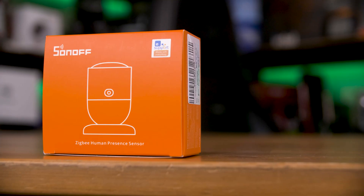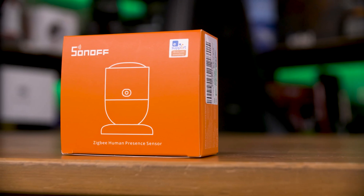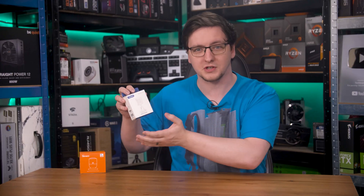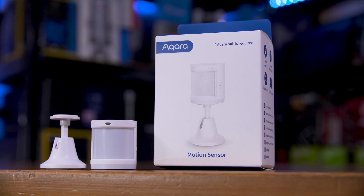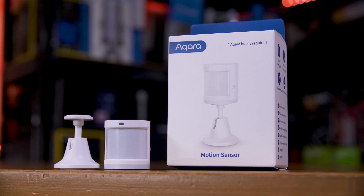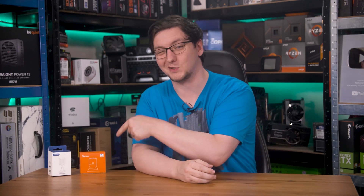This little guy is a Zigbee presence detection sensor, specifically the Sonoff SNZB-06P, and it's completely different from this — a PIR motion sensor, specifically the Aqara Zigbee motion and light sensor. Both of them do detect motion, both even have ambient light sensors, but they work completely differently, and I'd argue that one of them is considerably better than the other. Let me explain how these both work, why you might want either, and actually how to set this one up too.